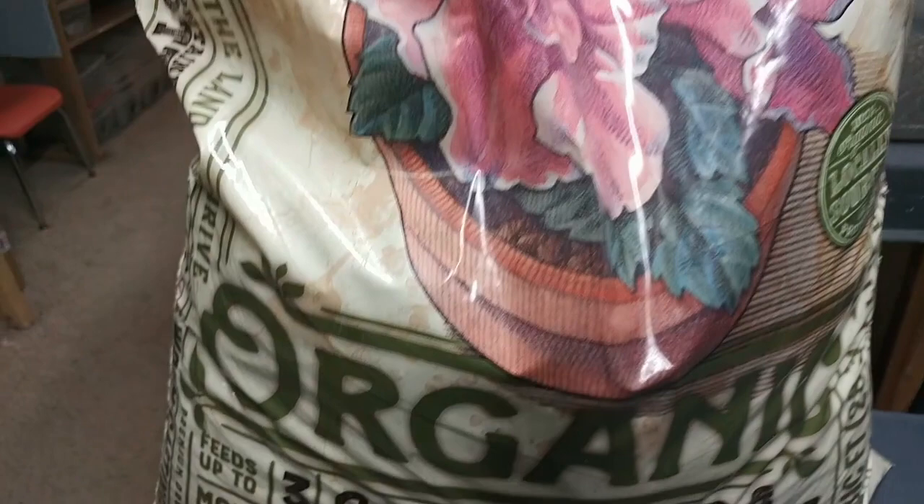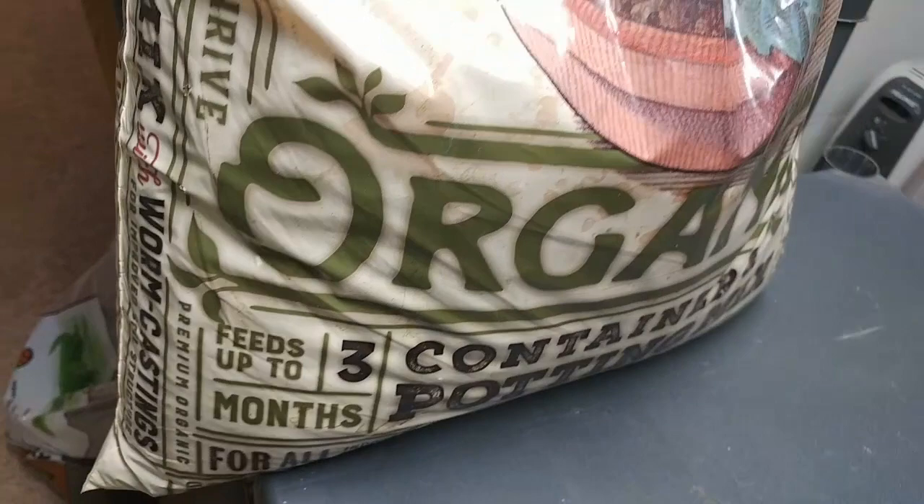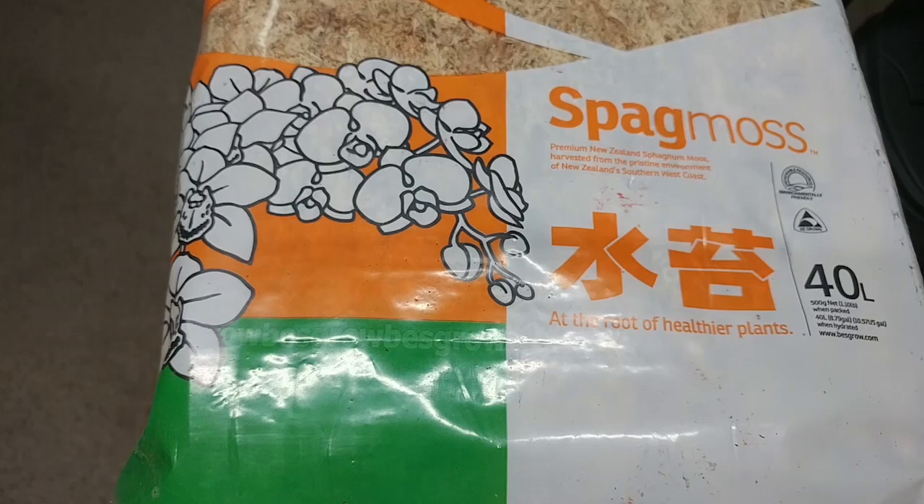Our third component is going to be this Just Naturals Organic Worm Castings Potting Mix. I like this a whole lot. Again, you want to look for something that's organic — you don't want any kind of fertilizer or any kind of additive added to this mixture. Another item we'll be adding to the enclosure — you can mix it in with the components we've already talked about, but I just put it on top of the substrate.